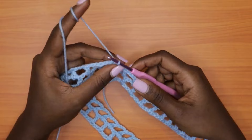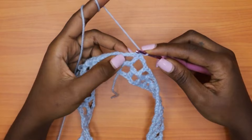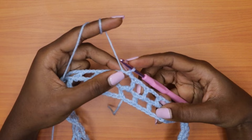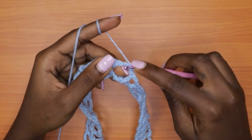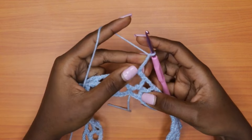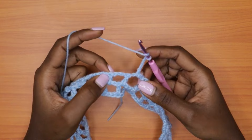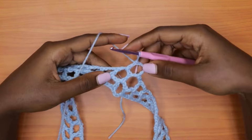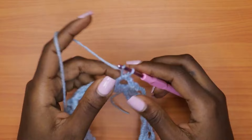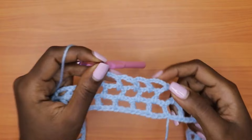For round three, chain one and turn your work, just as we did for round two. Slip stitch two times into the very first chain-three space to bring yourself to the middle of the space. Then chain one and single crochet into the same space. After the single crochet, make a chain of five, then one double crochet into the next chain-three space. Continue: chain three, double crochet into the next space, all the way around. Meet me back at the beginning. To wind up, chain three and go into the second chain of the first chain-five and slip stitch.